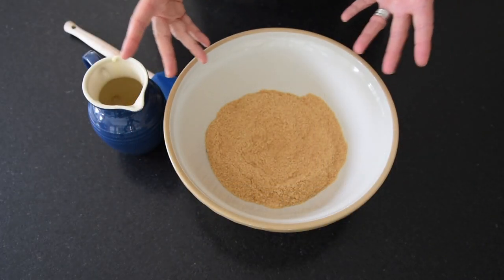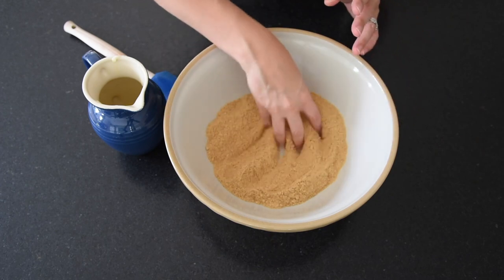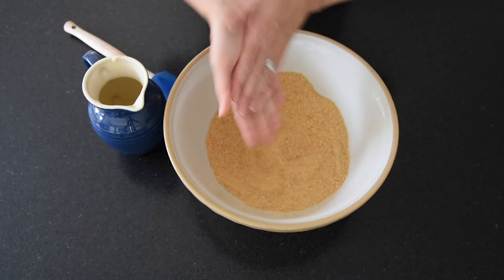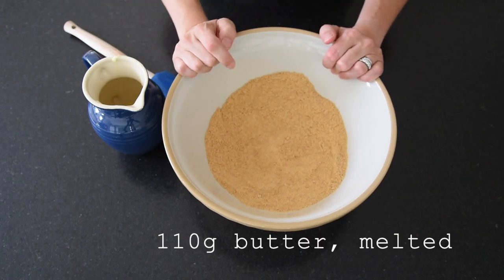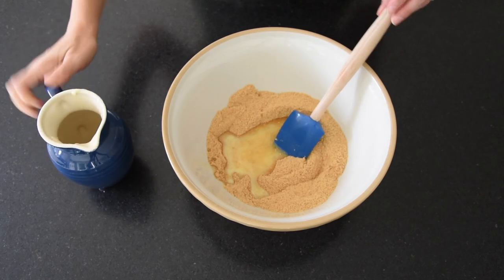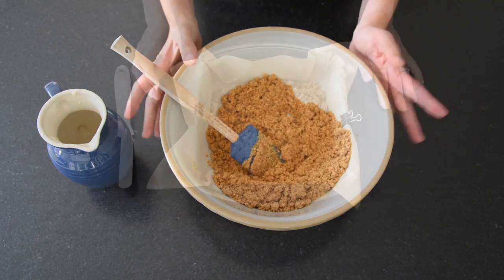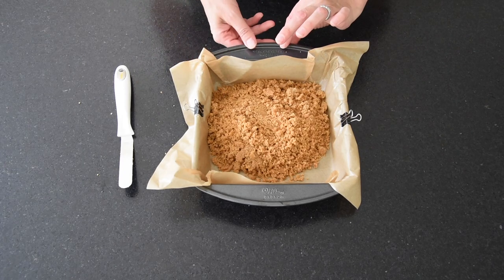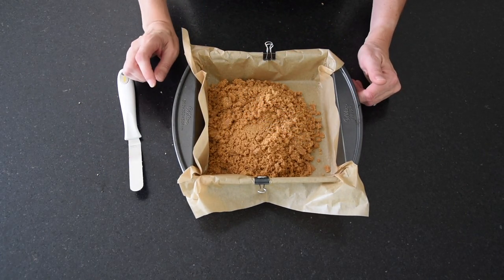The first stage is to make the base. It's a super simple digestive biscuit graham cracker base. All I've got in here are my digestive biscuit crumbs, graham cracker crumbs, and I've just processed those in my food processor to a very fine crumb. I'm going to mix it with some melted butter, then press it into the bottom of the tin and pop it in the oven for 10 or 15 minutes. I've tipped it into my traybake tin and I'm just going to press this down with my spatula and then pop it in the oven.